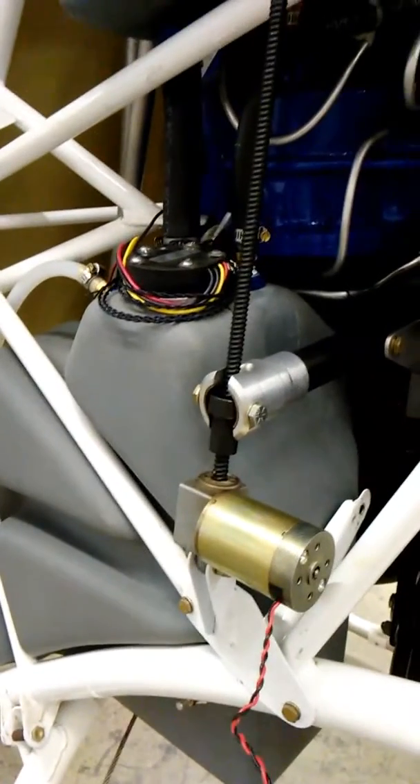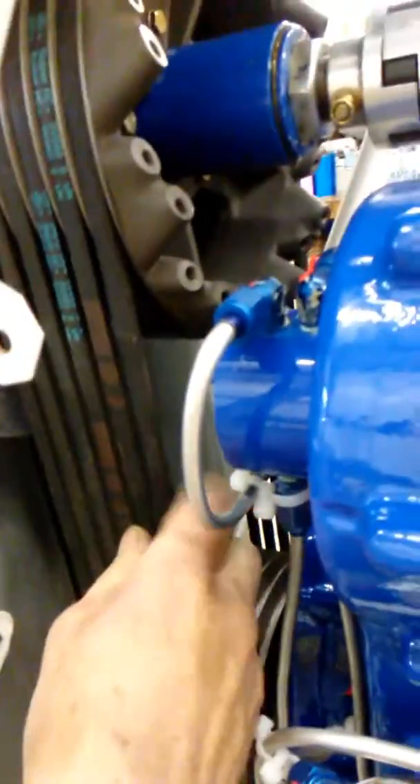And that's it. It gets down tight — the belt is tight tight tight. And that's how the clutch actuator works on a Helicycle.